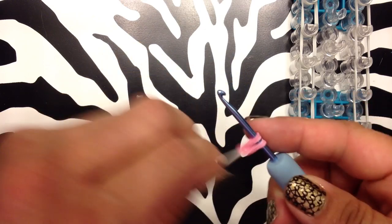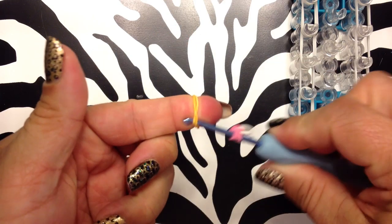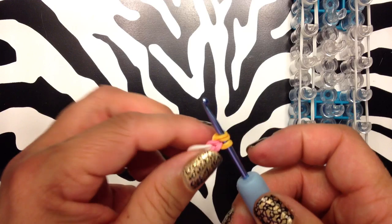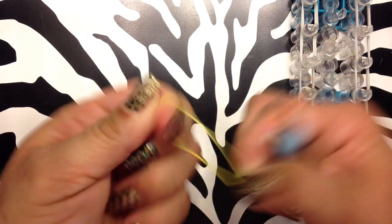This is actually really simple. It is a little time consuming, not like the sea coral, but you're just going to keep adding bands. So when I said that that one had three on it, that had three colors. So when I say the number, I'll show you — let's finish this one. Let's do yellow.